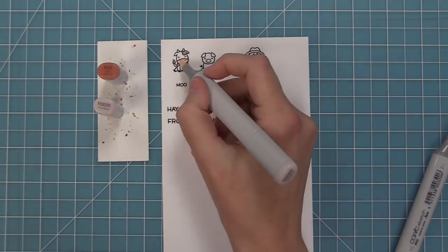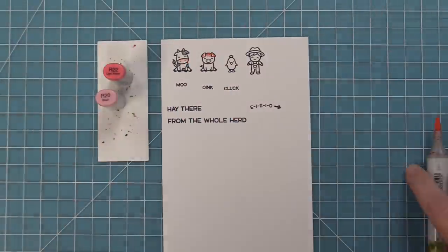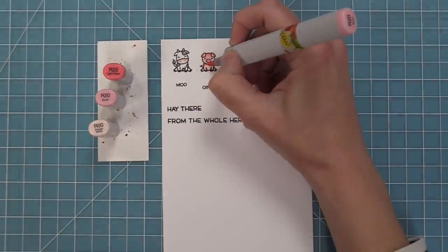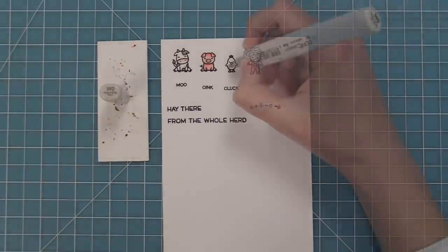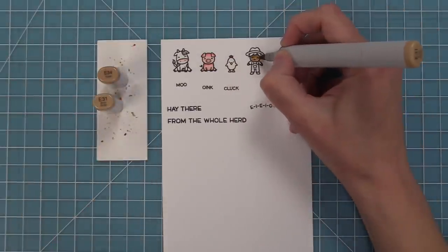Here I'm using Copic markers to color in these adorable little images with some nice and simple coloring — medium grays on the cow and a cute little pink snout. Then a little pink pig, highlighting under his chin and around his legs and blending with my lightest color. For the chicken, I'll use some warm gray around him just to make that white pop.